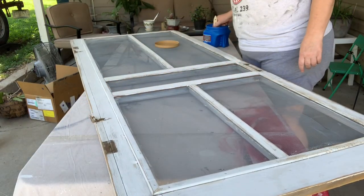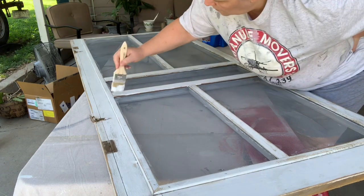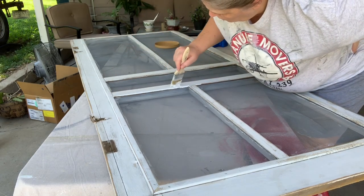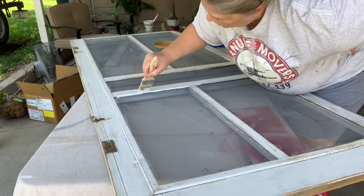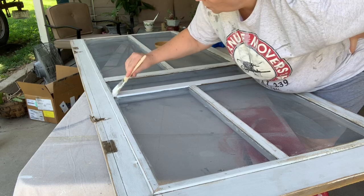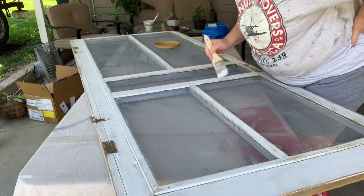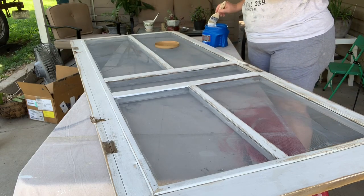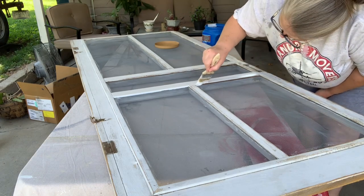My biggest obstacle for this job was to not get paint on the screens, or at least not as much paint on the screens as the person who painted it before me did. I think I managed it pretty well. Sometimes just giving something that's old and dirty like this a paint job — it doesn't matter how much paint you get on anything else, it just looks so much better. Much brighter and cleaner.